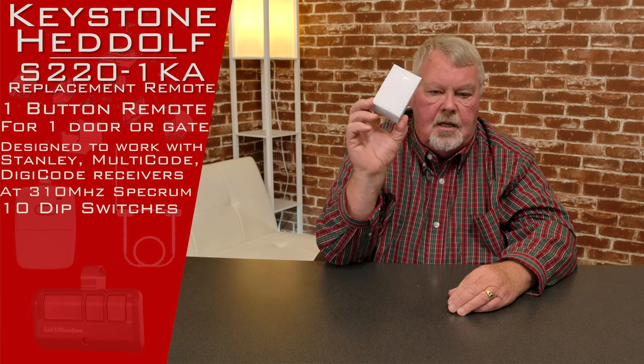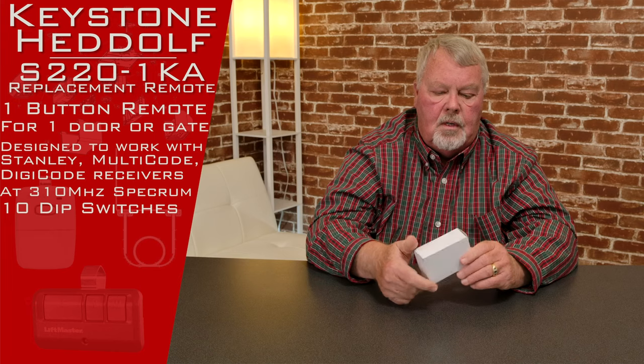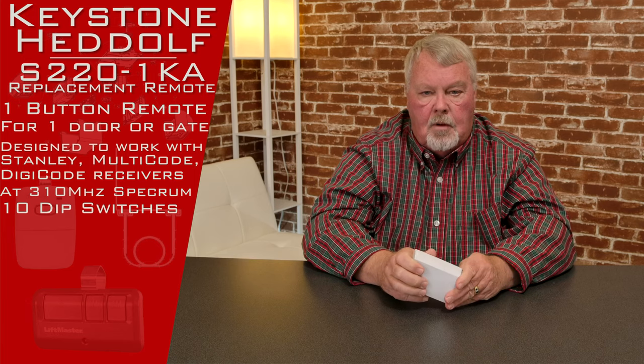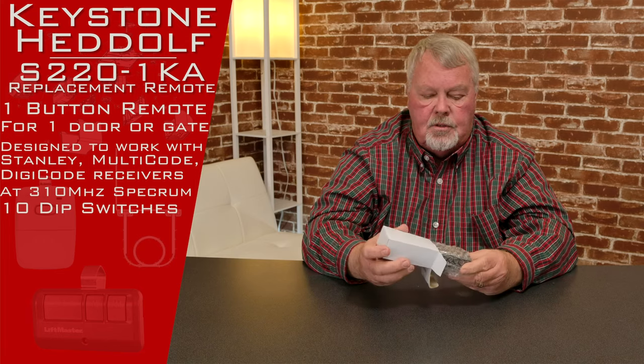It's a one-button transmitter in 310 MHz. This is designed as a clone or an interchangeable, and it works with the 310 MHz Multi-Code, Digicode, Stanley, and a whole bunch of other systems in 310 MHz that use dip switches.